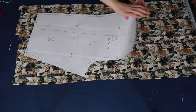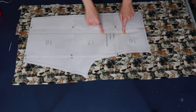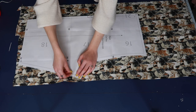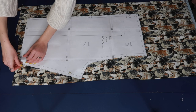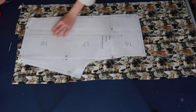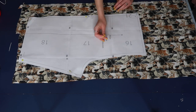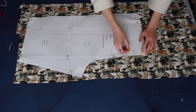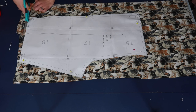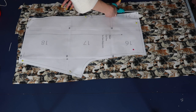You'll notice on your pattern pieces that it tells you what piece it is, whether it's the front or back, and how many to cut out. However, on these free downloadable patterns, the front and back are actually flipped. The piece labeled 'front' is actually the back of your shorts, and the piece labeled 'back' is actually the front. Just keep that in mind — the larger piece with the deeper cut in the crotch seam is going to be the back of your shorts, otherwise they'll fit a little funky.